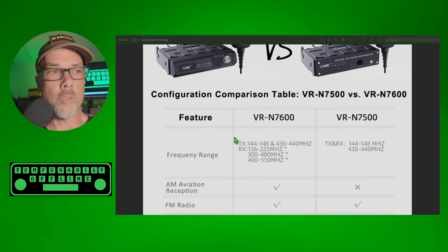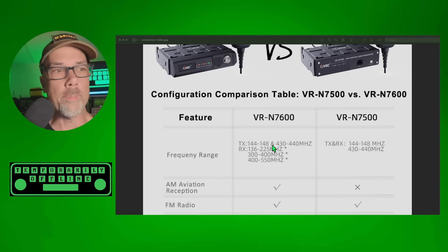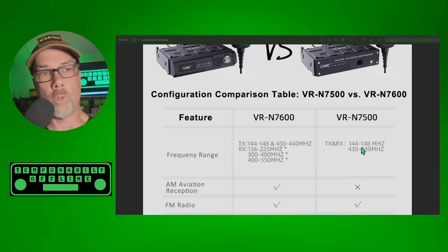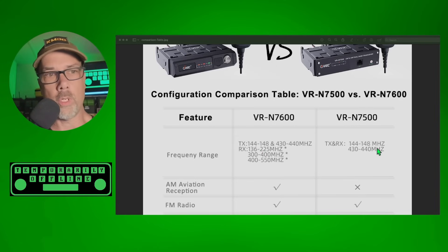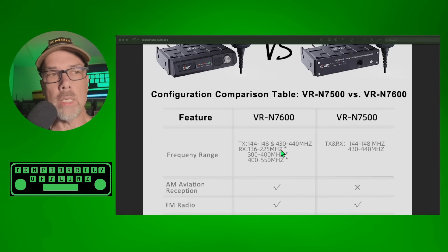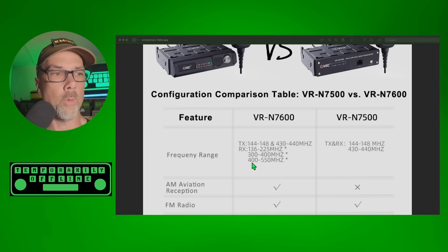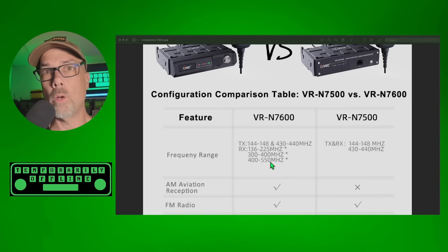The 7600 has expanded frequency reception. They both are dual band — two meter and 70 centimeter, 144 to 148, 430 to 440, etc. — and both do the same thing on those transmit bands. But the 7600 opens up receive to additional bands: 136 to 225, 300 to 400, and 400 to 550.